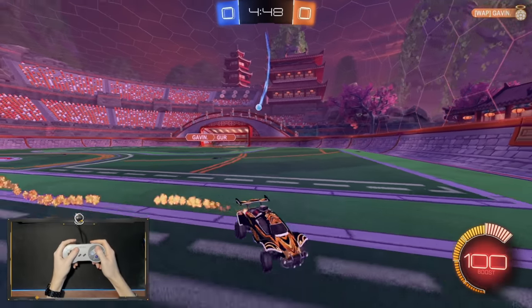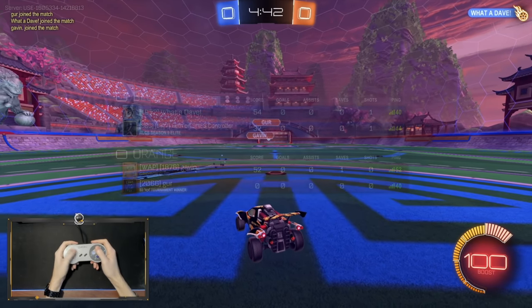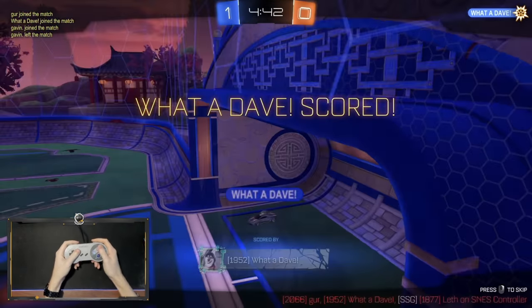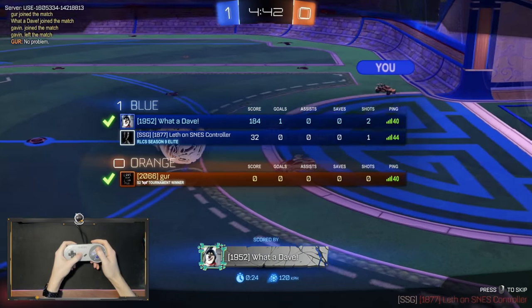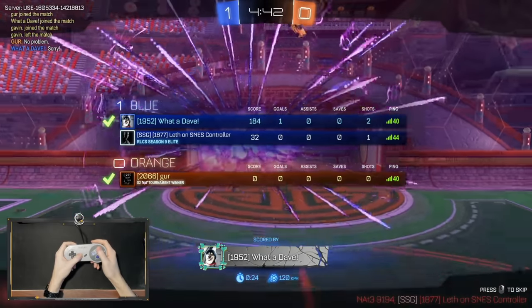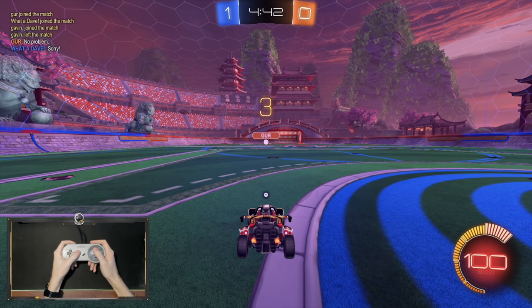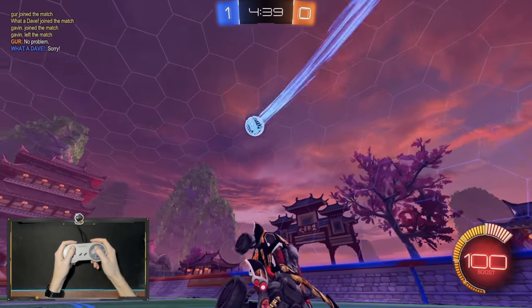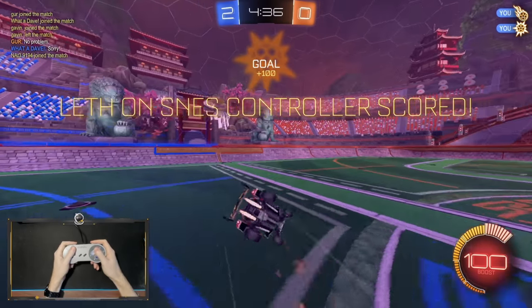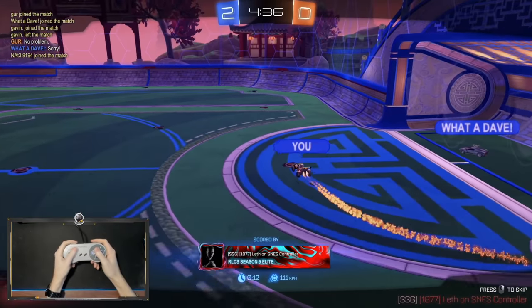Good start. First contact. Good job, teammate. We've got 1877 MMR in casual, so we're getting some pretty high-level players — we've got 2066 and 1952, and Gur is actually a Season 2 Super Sonic Legend winner, so I'm already worried. It's a 1v2 right now, unfortunately for Gur, but the other guy showed up, so we're good. That's my first official goal on the SNES controller.